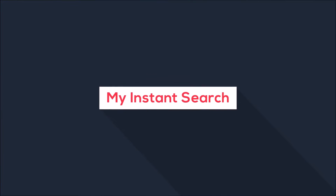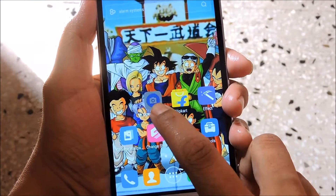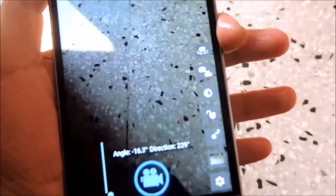Hello guys, today in this video I am going to show you how to turn on the flash while recording the video. First of all, you will need an app which is called Open Camera. You can get this app from the Google Play Store.